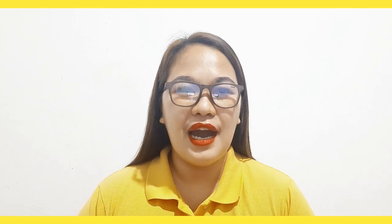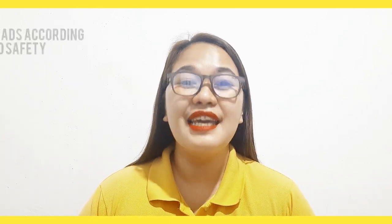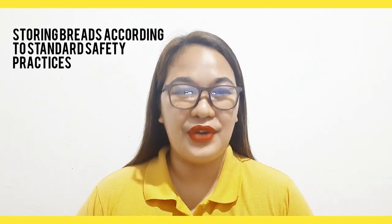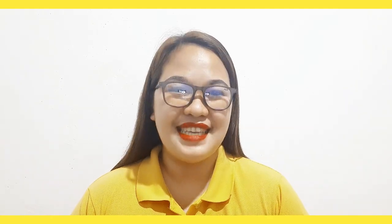Hello everyone, welcome back again to our TLE 10 lesson video. And for today's video, our topic is about storing breads according to standard safety practices. Are you all ready? Now, let's get started.